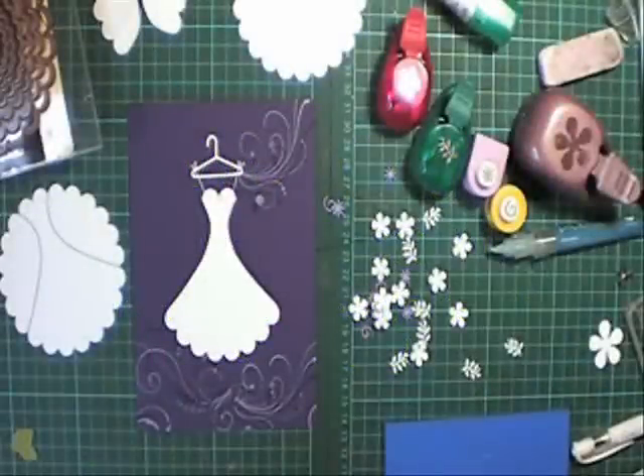Hi and welcome to Evolita's Designs and Fresh Folds. Today I'm going to show you a wedding card. So let's get started.